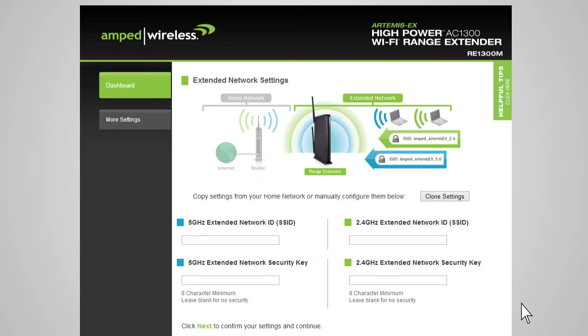The Extended Network Settings page allows you to configure settings for your extended networks. The range extender provides a 2.4 GHz and a 5 GHz extended network. We recommend that you don't change any of these settings, however you may do so here. The Extended Network ID is the name users will use to connect, and it should not be the same as your home network. You may click Clone Settings to copy the home network ID and security settings — the wizard will add 'RE' to the end of the name. You can also manually enter a new network ID and security key, which must be at least 8 characters.